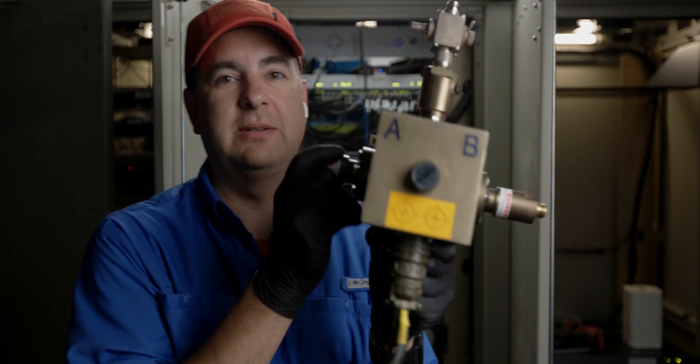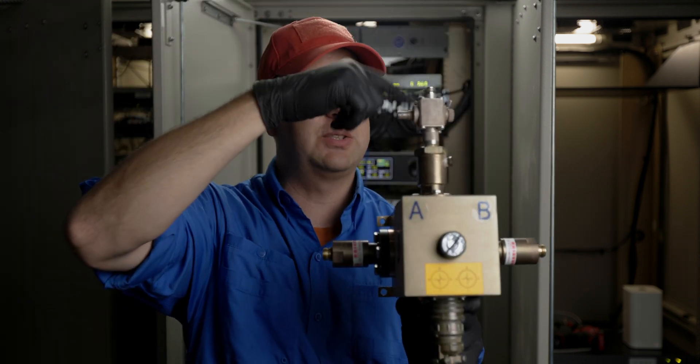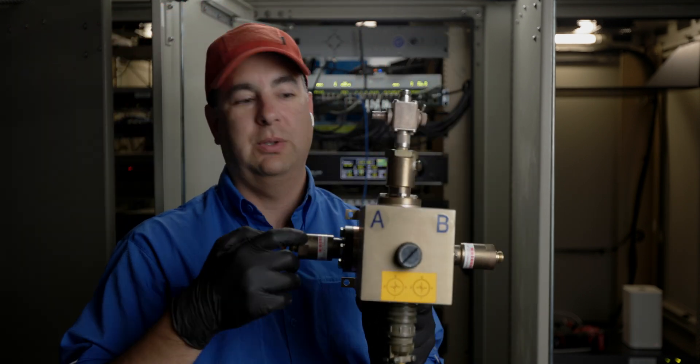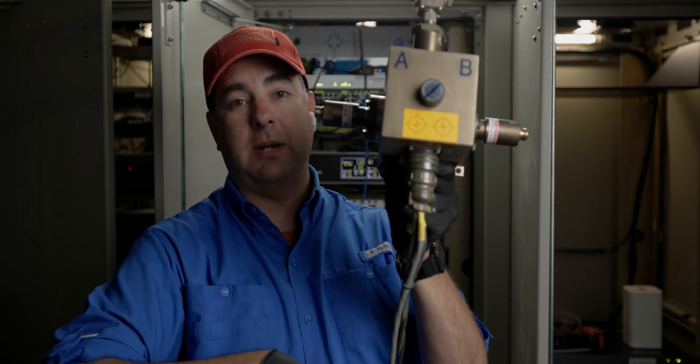So let's say this one is our main transmitter, this is our backup transmitter, this goes up to the antenna, and this goes down to the dummy load. In this situation, the main transmitter would be connected to the main antenna, and the backup transmitter would be connected to the dummy load.